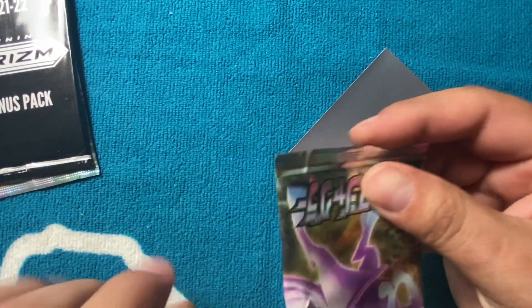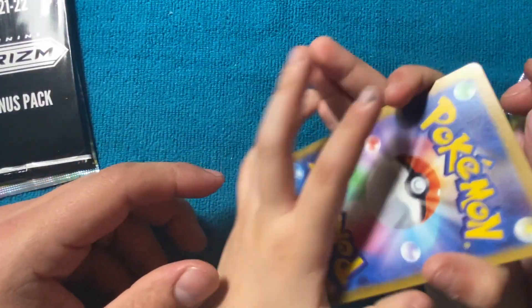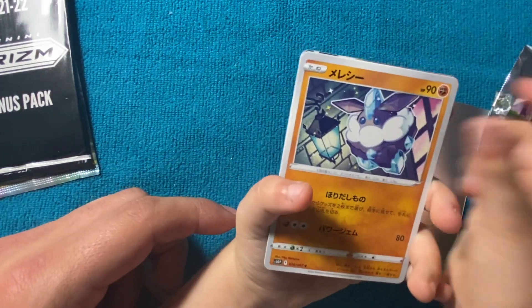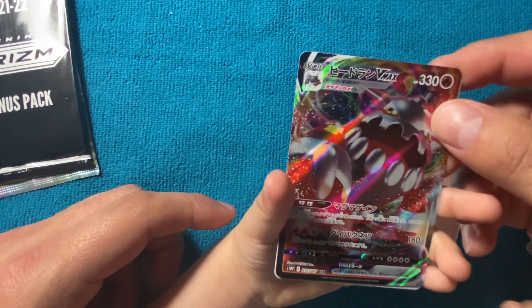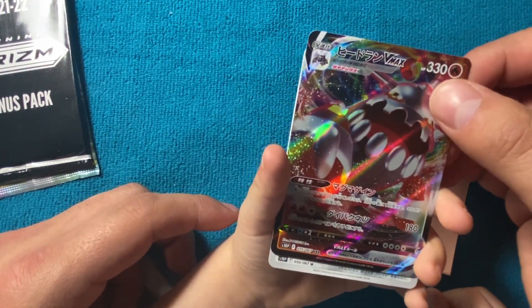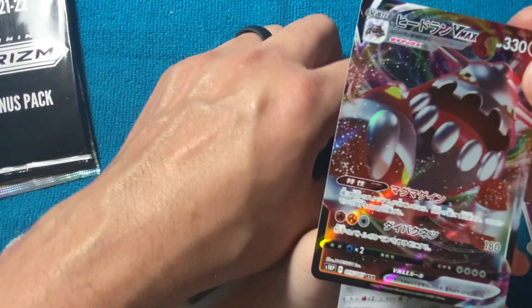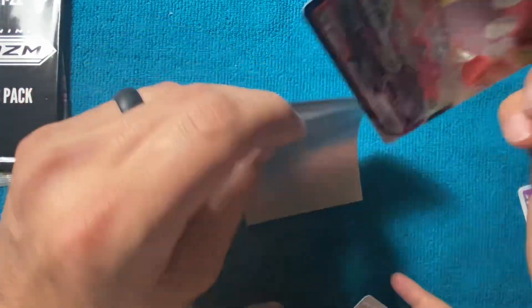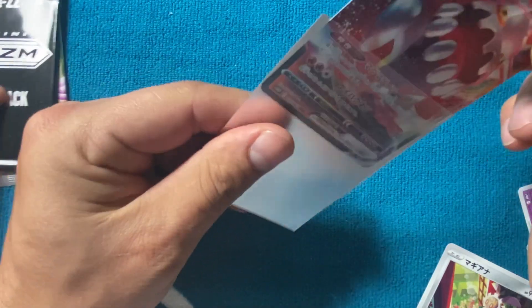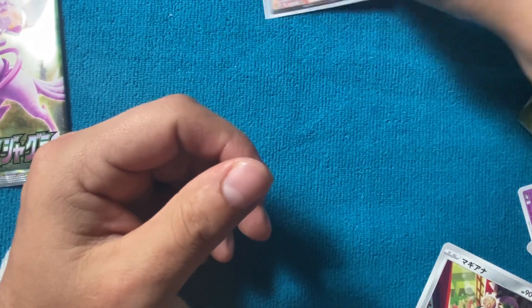Oh Emmy Bug, look at you girl! You got an awesome V-Max! Look at this one guys - oh, beautiful! Her first one on her first pack. Nice - she's got the hot hands!